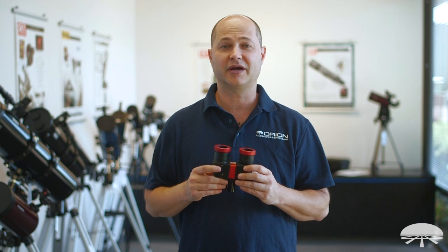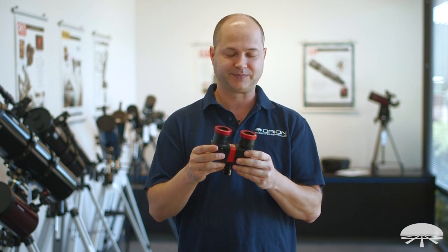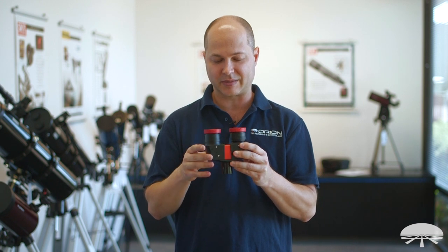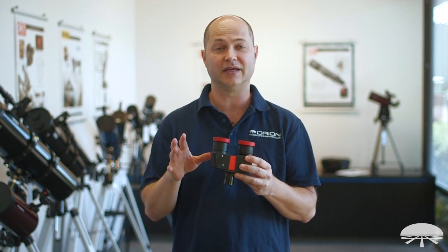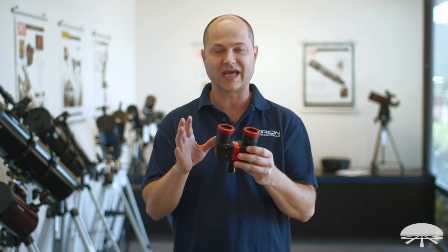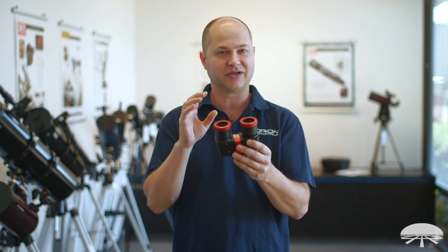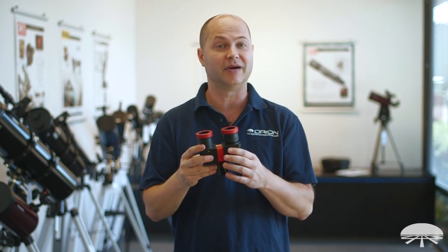Hello, I'm Ken with Orion Telescopes and Binoculars, and this is the Orion Premium Linear Bino Viewer. I'm really excited about this one because it's a lot different than your average Bino Viewer that you might have had experience with in the past. I want to tell you about that, but first let's get through the basic parts, and then I'll show you what sets this apart.